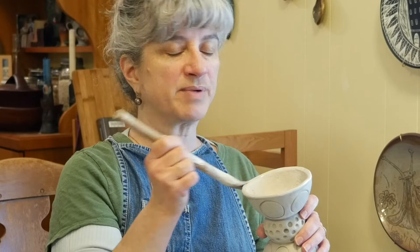Just like when we did glazing on the pinch forms, you want to brush on about two to three coats. Hopefully you have a better sense now of how thick the glaze needs to go on, based on the first round of testing you did.